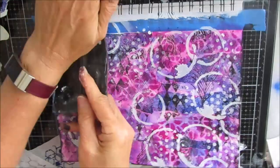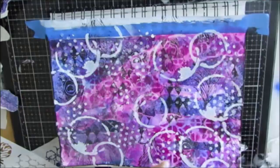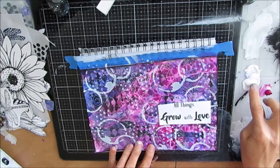I'm absolutely thrilled with the background, still undecided about the focal image. I let the background sit for a while and went outside. I noticed my roses are blooming and I saw this trio of roses. So when I came back in, I decided I'm going to do some finger-painted flowers and make some roses on here.